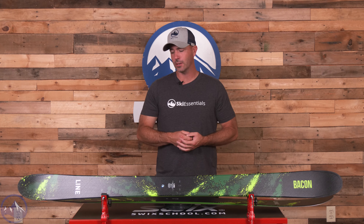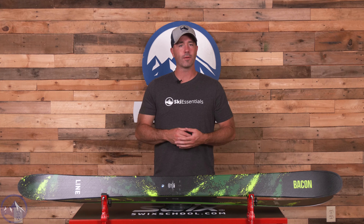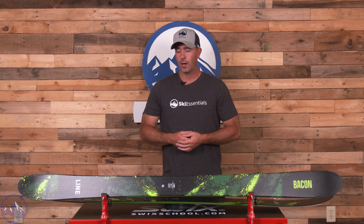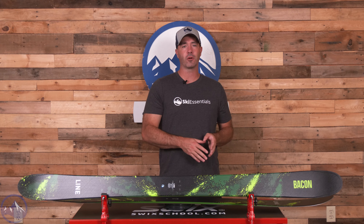This is a Line Bacon 108 — gone with the Sir Francis, now just Bacon 108. We're also getting a Bacon 115 for this year, so adding a new width to this really fun model that kind of snuck up on us here at SkiEssentials.